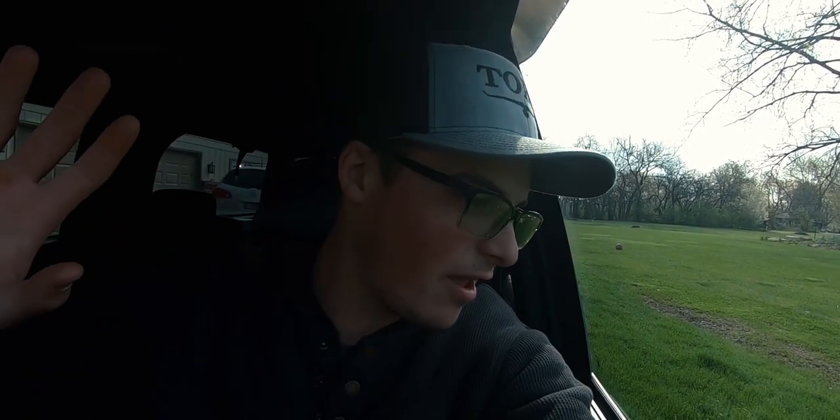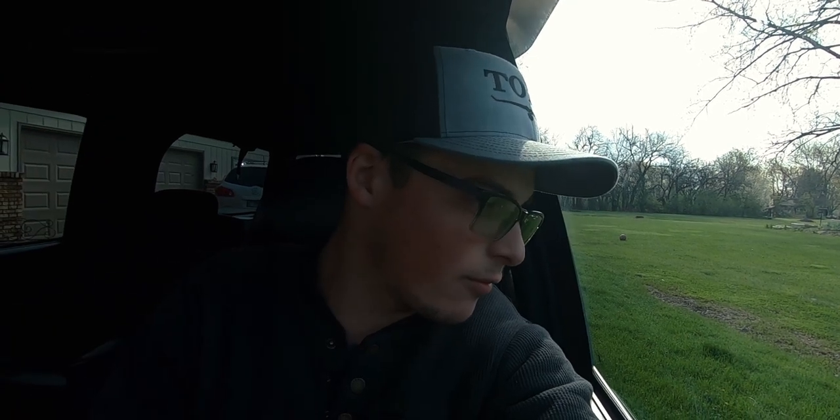Welcome back to another vlog. I'm here at my grandma's house and I've got to cut the grass. It's been a super rainy, snowy, cold week — pretty much all of the above for the winter-to-spring transition, with winter holding on longer than it should. What we're going to be doing today is I'm taking you guys along for the process, showing you my grandma's lawn as well as maybe a couple other things.